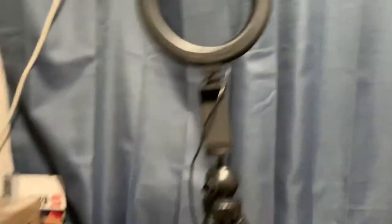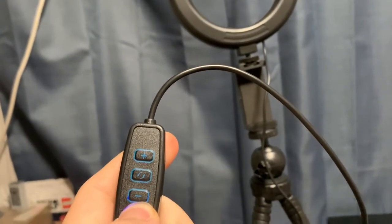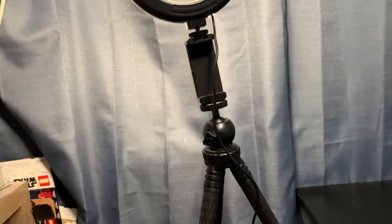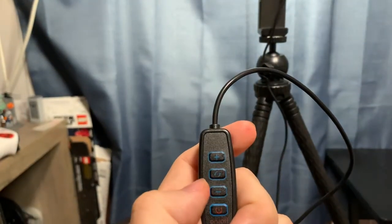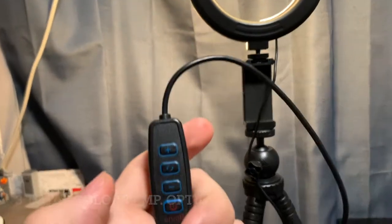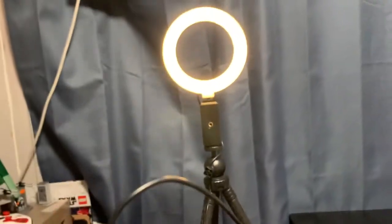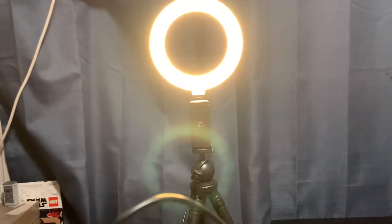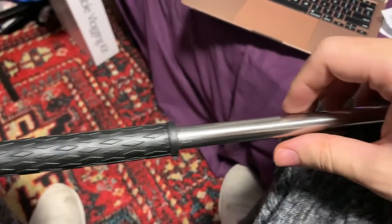Let's go ahead and turn this on, paying attention to the remote. I just pressed the power button and it gives off beautiful lighting — you can see how bright that is. You can change the intensity of the brightness, and I just changed the color temperature of the lighting, so those are all the available temperatures. Brightness up and brightness down — pretty nice. It gets really bright as I go up.